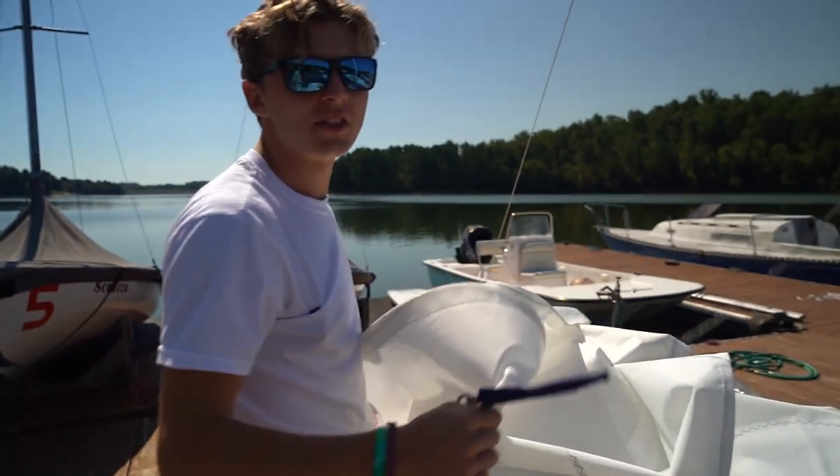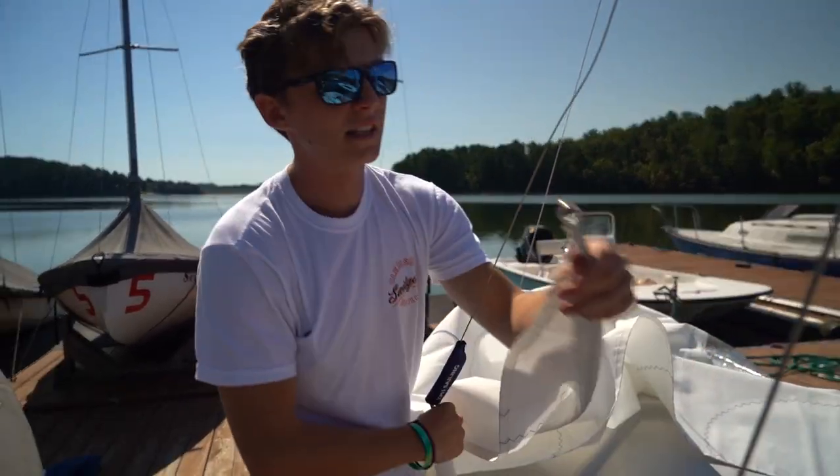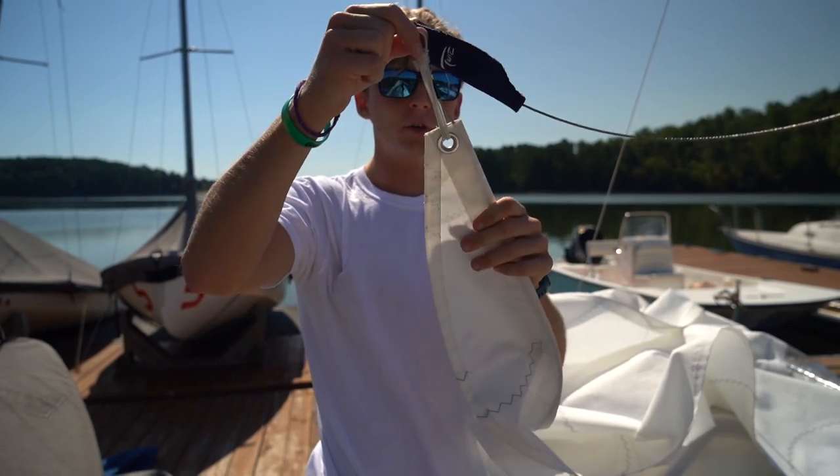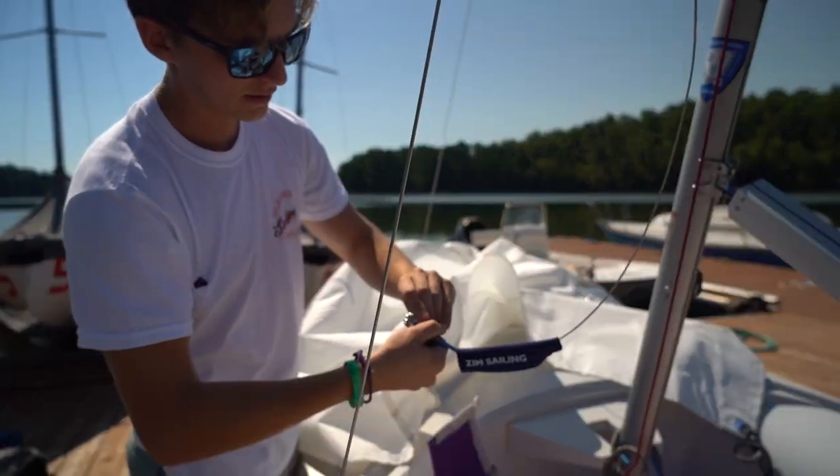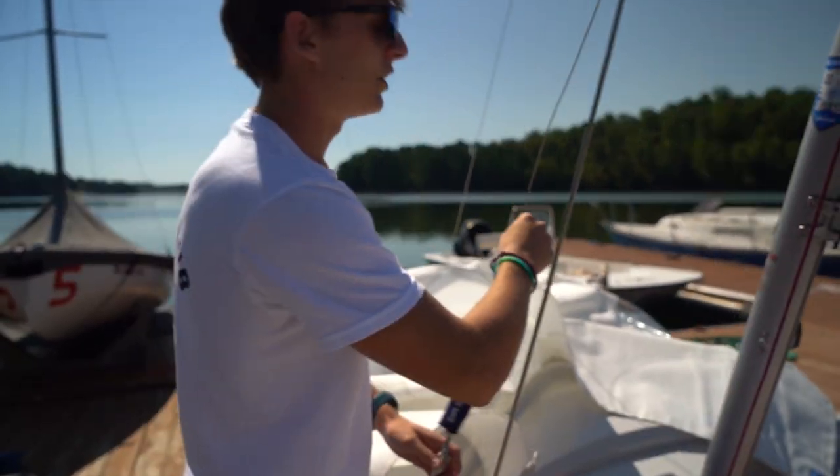Make sure that jib isn't twisted in any way that's going to hurt it once you pull it up. At the top of the jib you have another little metal loop — it's at the skinnier side, and that's a good way to know it's the top. Put that clip through, line it up, twist until you feel a little click. And you're set.